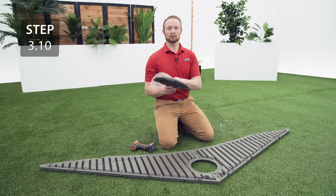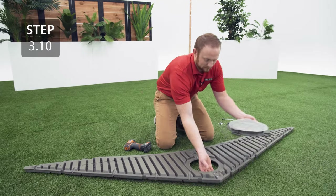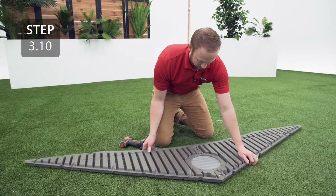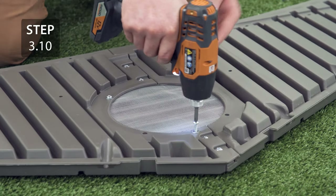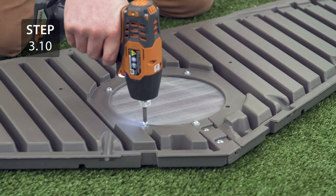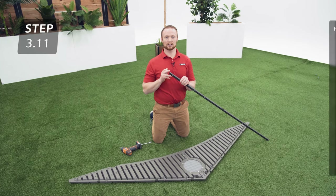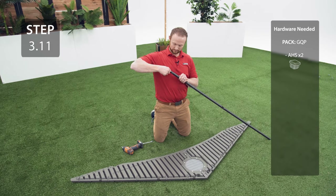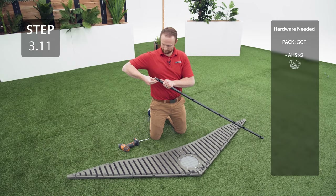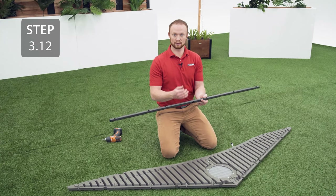Align the holes in the screen with the holes in the vent, then place on the outside of the gable and secure with the hardware. Add an end cap to each end of the square tube. Add the square tube to the gable making sure that the round dimpled holes are facing down and the square dimpled hole is facing towards you.